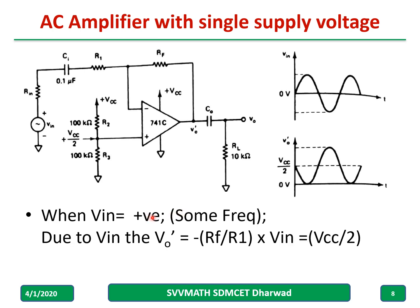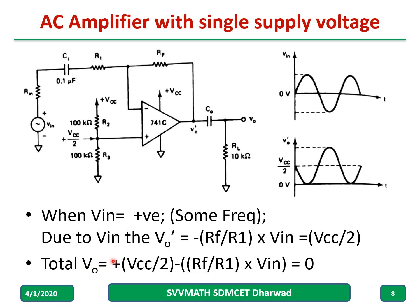When Vin equals some positive voltage at a given frequency, V-not-dash becomes minus Rf over R1 into Vin. If we consider it equals Vcc by two, then the total voltage V-not equals Vcc by two plus V-not-dash, which becomes equal to zero, as shown in the figure. Please pause the video and try to understand this slide.